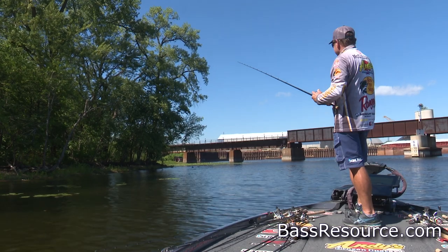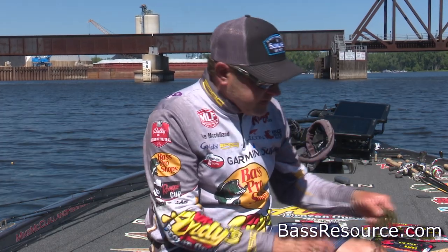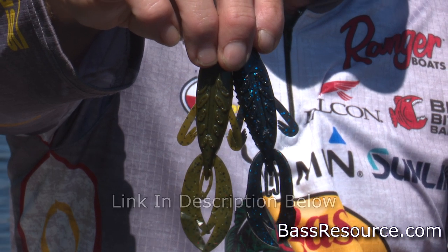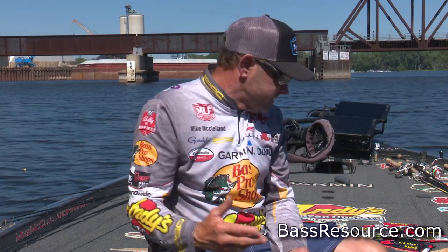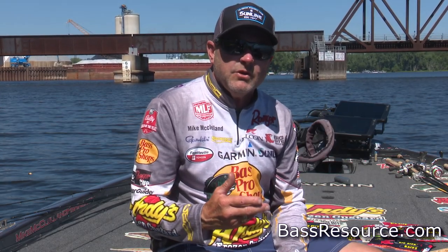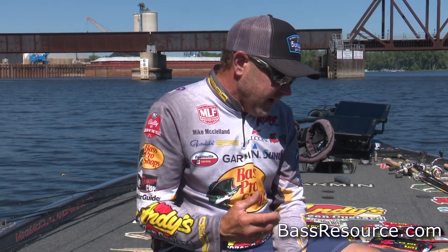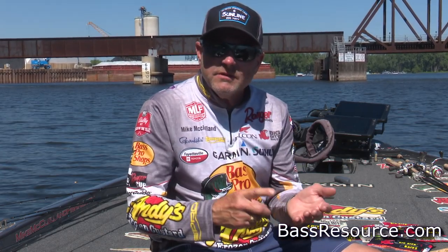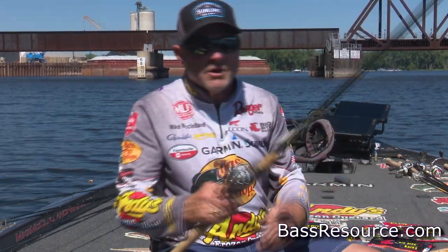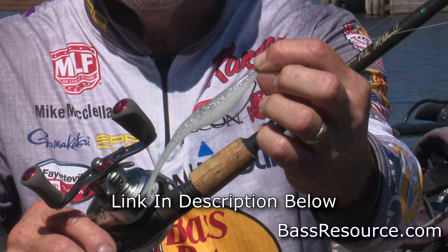Another thing that becomes really important in the spring when talking Texas rigging is flipping and pitching. That's when I'm going to incorporate baits like a Big Bite Fighting Frog — pitching it around laydowns, bushes, scattered vegetation, boat docks, a variety of different things. As far as springtime baits, I'm typically trying to throw baits that mimic crawfish, that mimic bluegill, and in some scenarios something that mimics a shad — like a jerk minnow or jerk bait — something you can throw weightless on a Texas rig on the edge of grass or around willow trees.